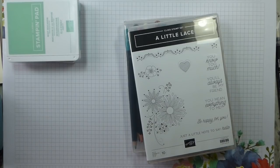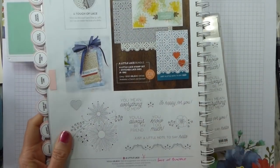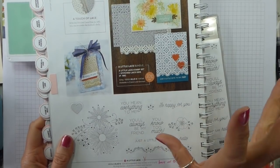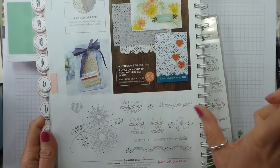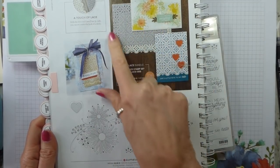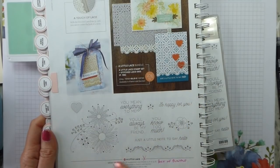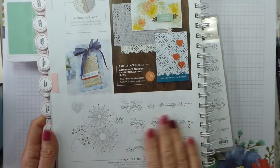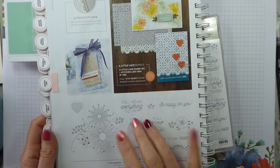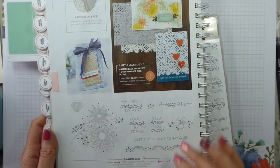So I thought doing something relatively straightforward, like casing a card, would be a good idea. So this is the card that I'm casing and I haven't gone that mad. This is still going to be a simple card, but it's a little lace bundle, which is this huge great lace die. There's an edge die and this lovely stamp set — really pretty stamp set. I wasn't convinced by the stamp set; I knew I wanted the die. But I'm so pleased I bought it because it is gorgeous.